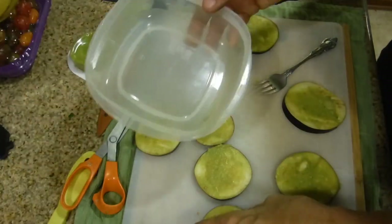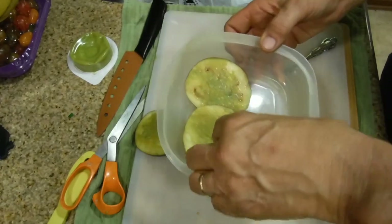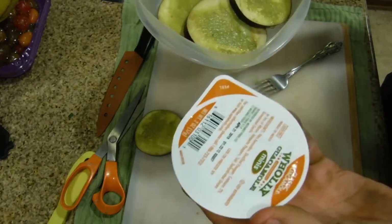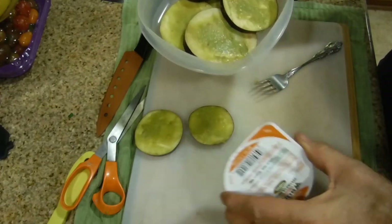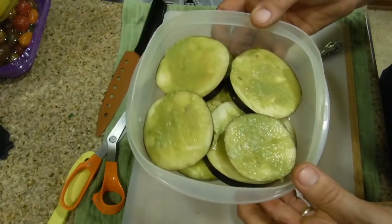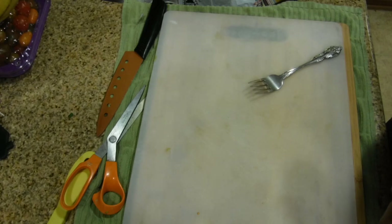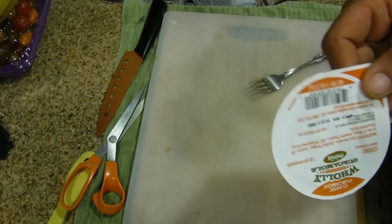Store your extra eggplant slices in a plastic container. It would be ideal if they didn't touch, but they'll end up stacking anyway. Keep a spare guacamole container in case you mess up the topping — you can always use it with chips or add a thicker layer. Put a cover on the container and refrigerate it. The eggplant will be good for tomorrow, but don't leave it too long or it will darken and lose flavor.